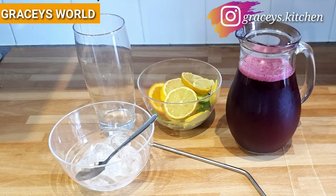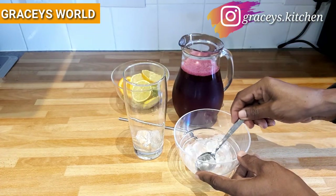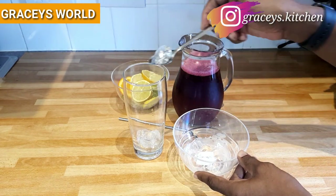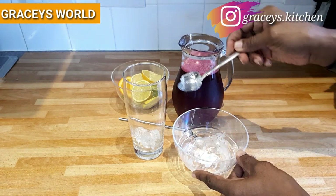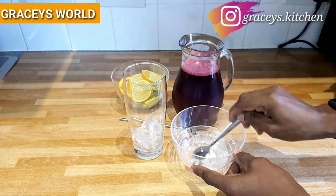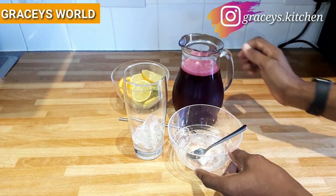So guys, it's up to you how you want to take it. I'll be taking it as you watch me. Let's get your glasses so that we all have a drink. As you can see, I'll be putting in my ice cubes — the amount of ice cubes you put into your glass is dependent on how cool you want it to taste. I want mine very, very chilled.